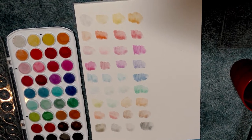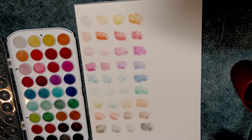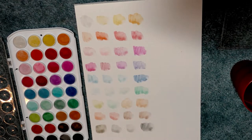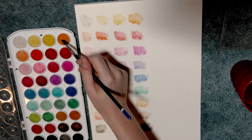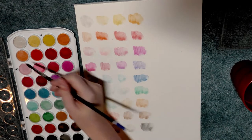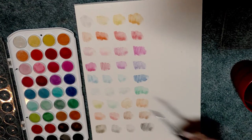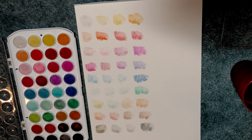Alright guys, those paints have had a chance to absorb some water. In fact, I'm going to have to add some more because they have absorbed it too well. We're going to see if we can't get a little bit more color saturation out of these inexpensive pans.